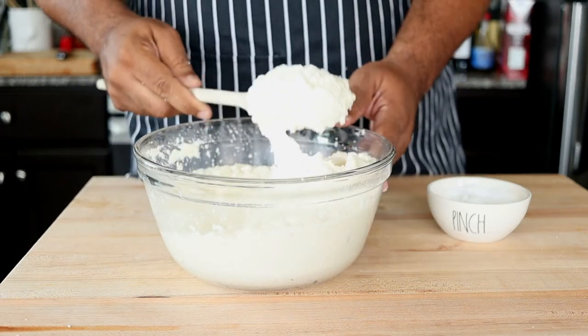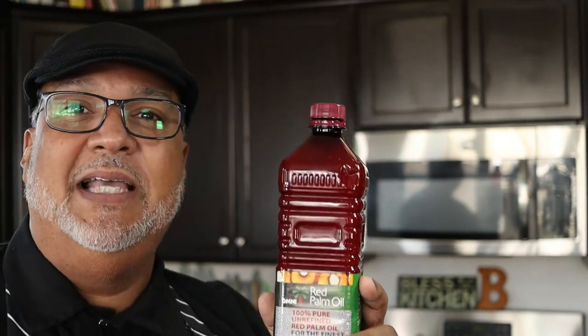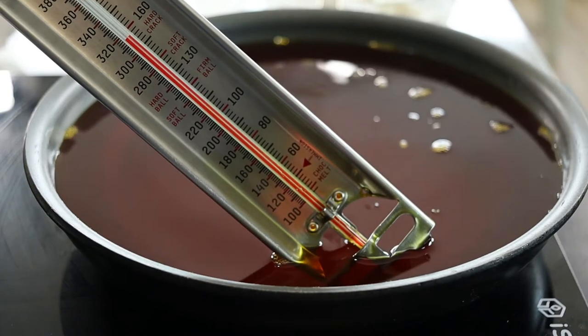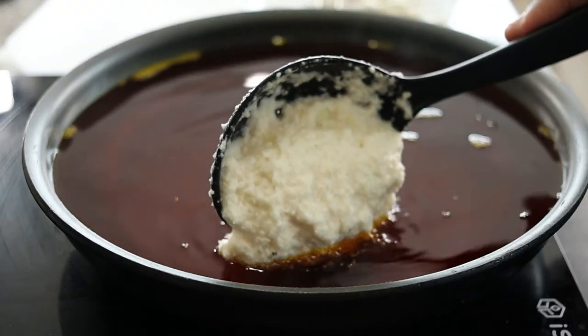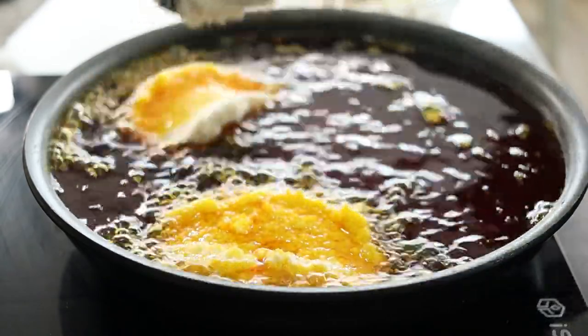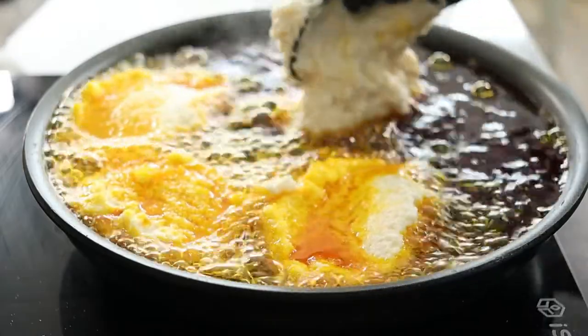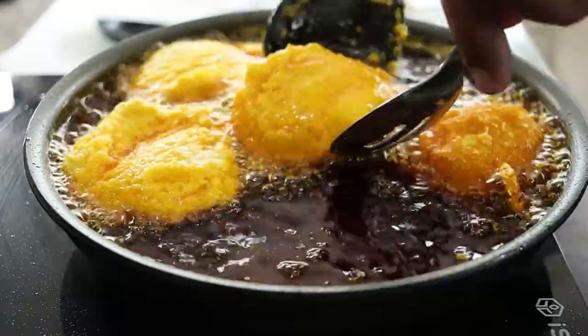Now we're ready to fry the acarajé using a special ingredient. One of the signature items that makes this acarajé so unique is dendê oil, or what they call palm oil. This dendê oil is what gives the acarajé that golden, orangey, reddish exterior, and it has a flavor unlike any other oil. Heat the dendê oil to 320–325 degrees and drop spoonfuls of the pea mixture into the oil. As soon as you drop them, they begin to float because of the lightness of the batter. Flip them over and cook until golden and crispy.